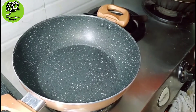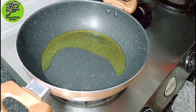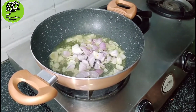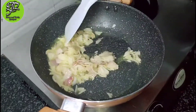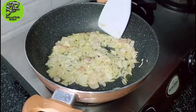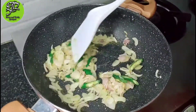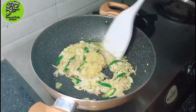Now we will make the sauce. Take a pan, add 2 tablespoons of cooking oil, and heat it on medium to high flame. When the oil is hot, add the chopped onion and fry it — you don't need to make it golden brown, just fry it until it is cooked. Then add chopped green chili and mix it with the oil. After mixing, add ginger and garlic paste and mix well.